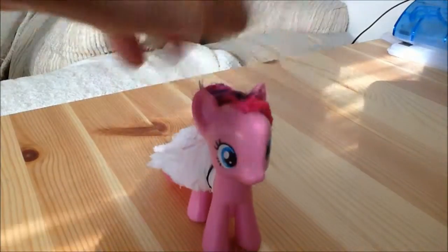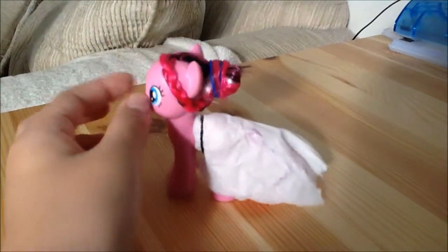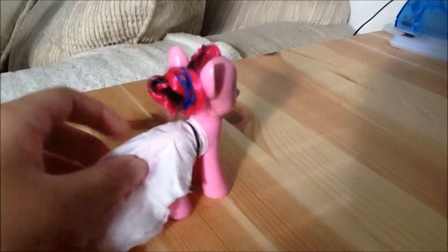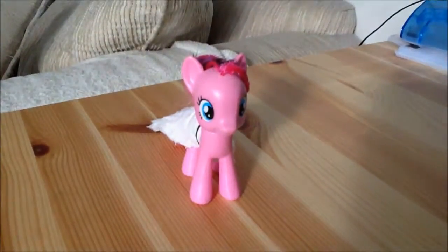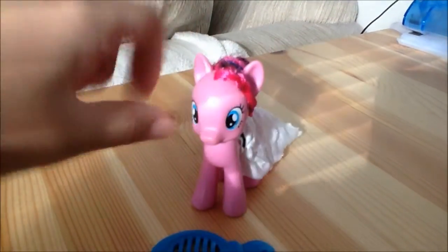Hi everyone, and today we are going to make this beautiful mane style for your pony or yourself. Here's another quick look. The dress is not included. Today you will need a comb and two elastics — rainbow loom or something similar is okay.